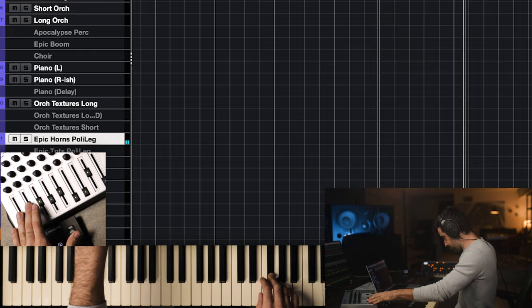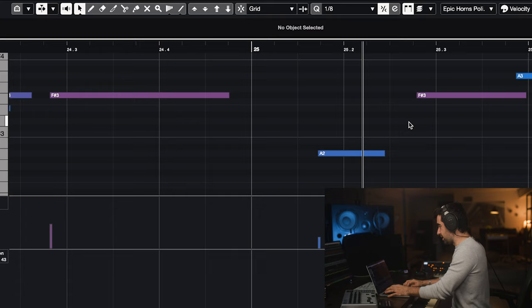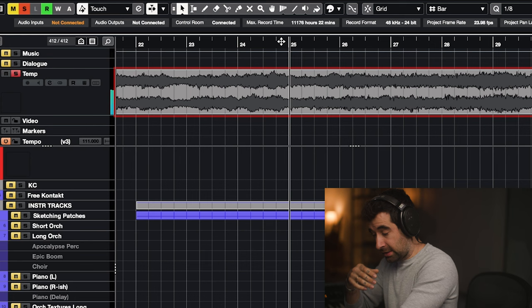I think this works much better. I have a problem though — there is a little bit of separation between these two notes in the recording, so it's da-da, da-da. There's a little gap.